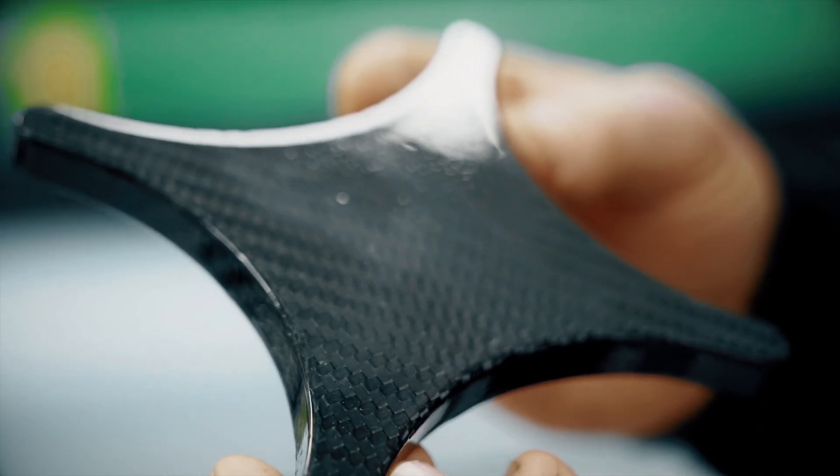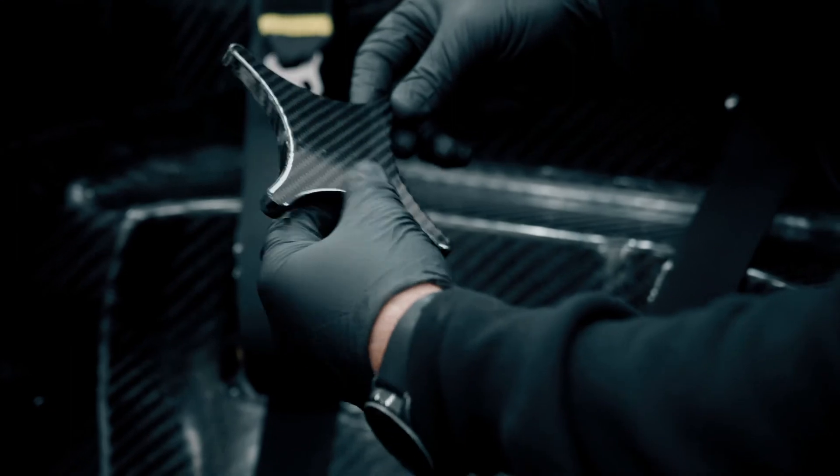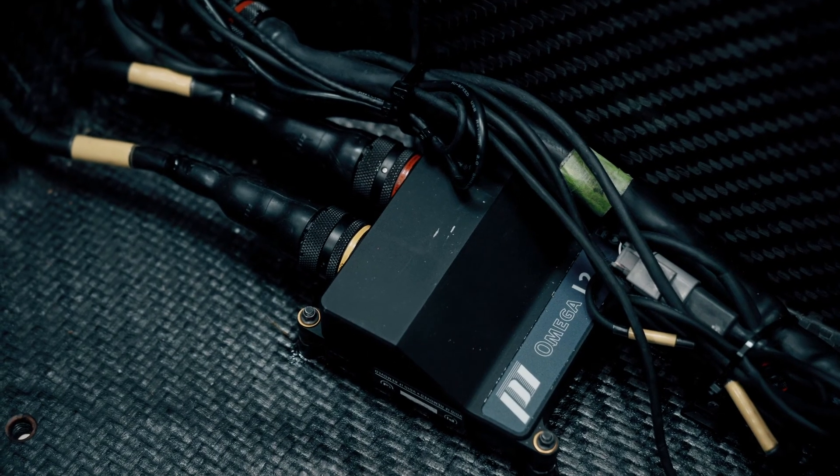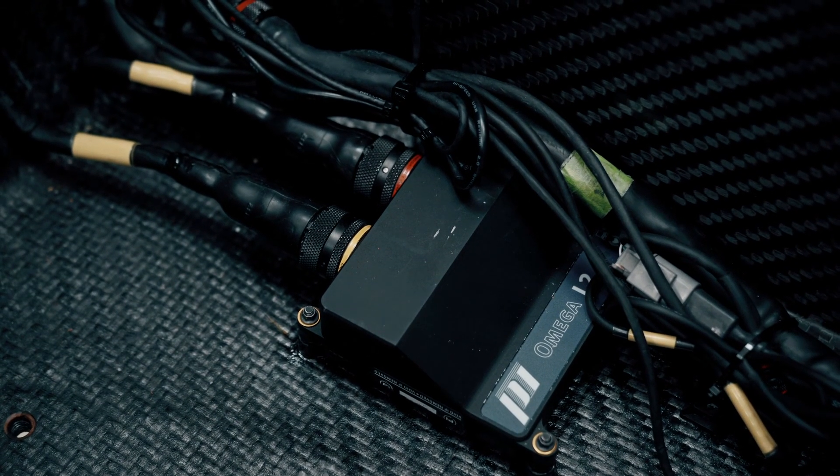Here we have a finished data logger mount, ready to mount onto the car. The data logger mount I made today is fitted in the car underneath the data logger, mounted on rubber mounts to isolate it from vibrations. Thanks for watching — we hope you've learned something about the carbon fibre processes here at Road & Cars.